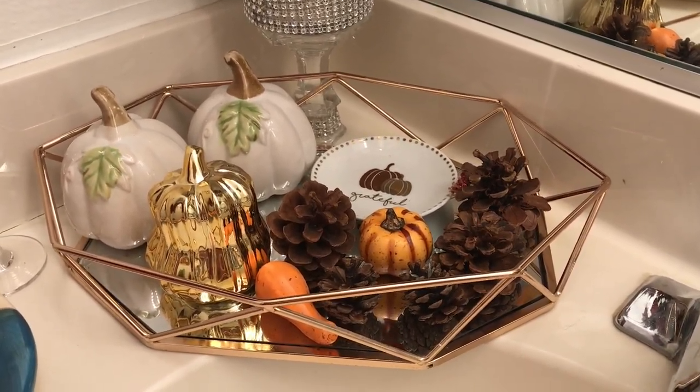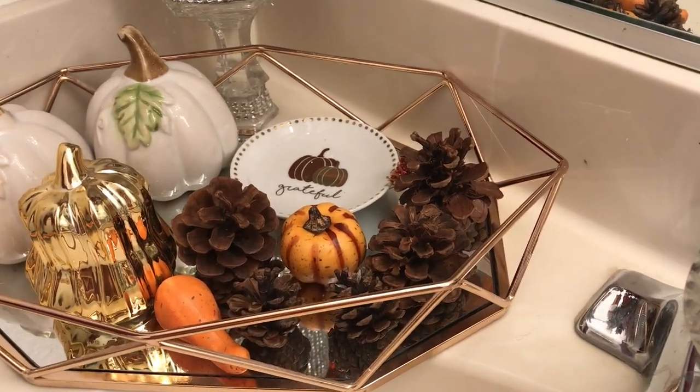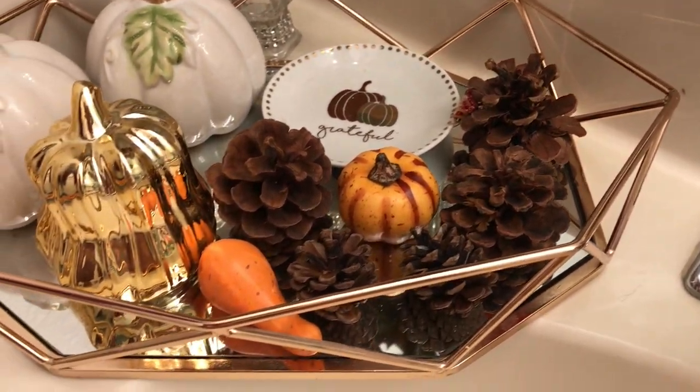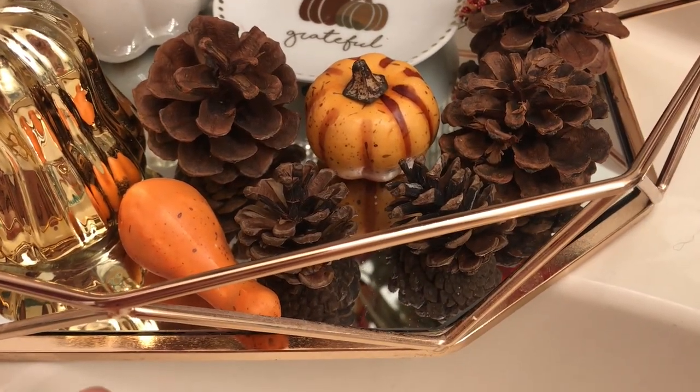I have two white pumpkins in the back, I have a gold one, and I have this cute little adorable plate that says 'grateful.' I also have some pine cones and a little pumpkin.